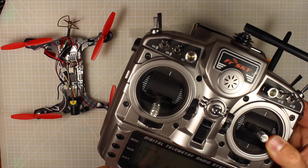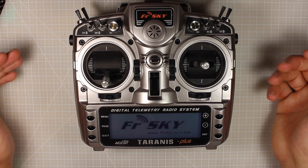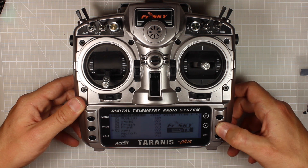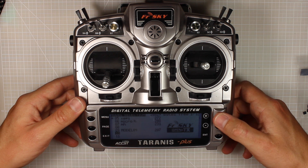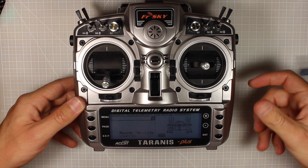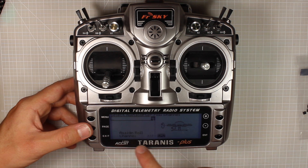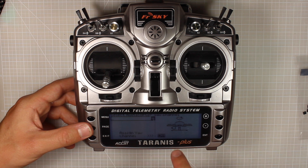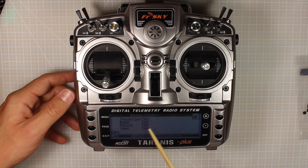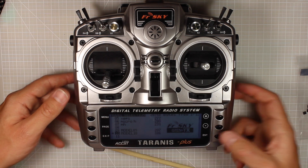The radio we're using is the Taranis. The first thing we're going to do is set up a new model in here that we can use to fly our micro. You're going to push menu, scroll down, and we'll do it on number 10. Hold enter and press create model. We're going to go across to multicopter, and then channel one - yes, that's good. Pushing the page button: channel two is our roll, channel three is our pitch, channel four is yaw. So these are just the default settings - throttle channel one, roll channel two, pitch channel three, yaw channel four. Hold long enter to confirm - and here's our model, model 10.